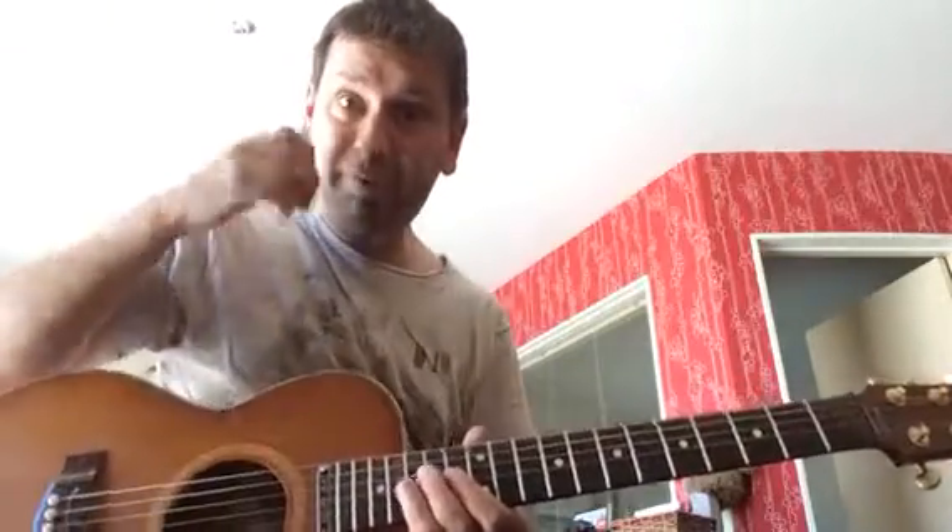And that sounds really cool. So that's the riff for that Bruno Mars song, Runaway Baby. Have some fun with that. See you in the next one.